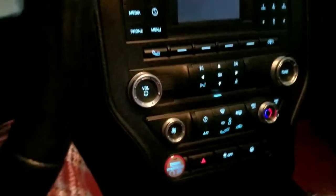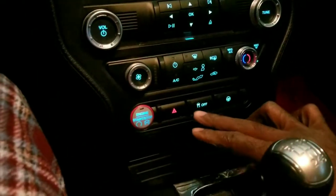Guys, I'm going to show you how to turn off your traction control. The first step, you hit this button here.